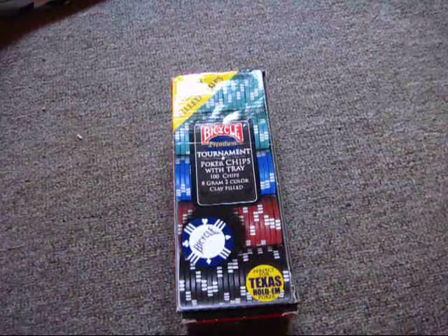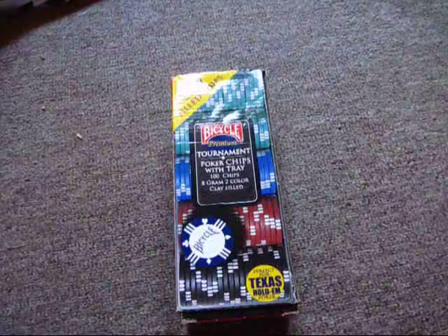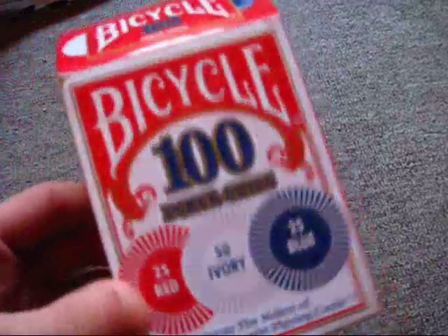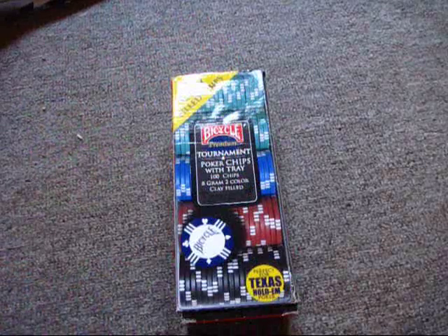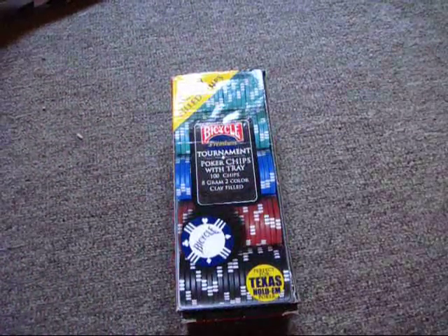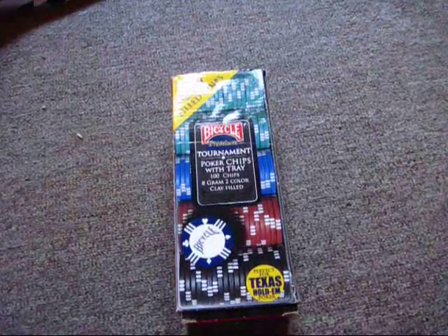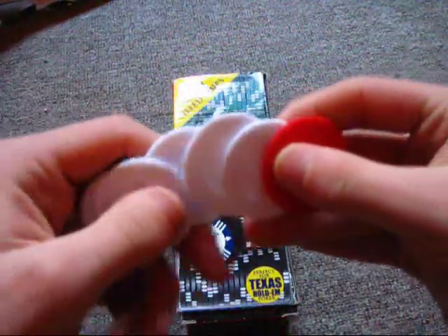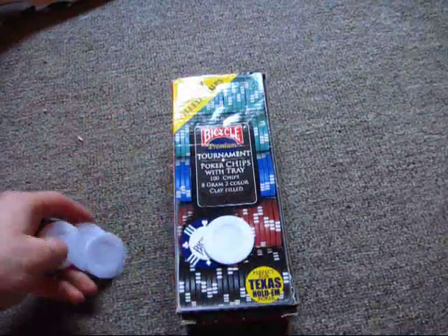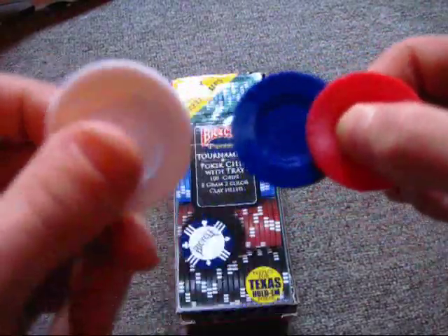These are poker chips I don't really see people mention. Whenever I hear people talk about bicycle poker chips, they talk about these. The poker chips aren't in here — I kind of messed up the plastic holder, so they're just kind of in places. Here's a few of them. These are the only things I see people talk about — little plastic poker chips that Bicycle puts out. They have three colors: blue, red, and white.